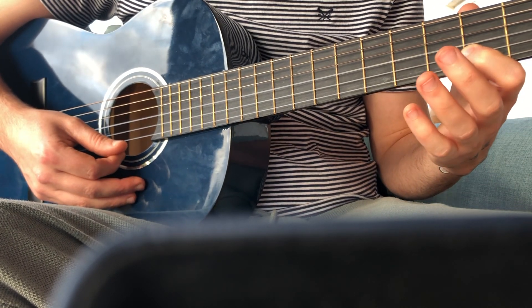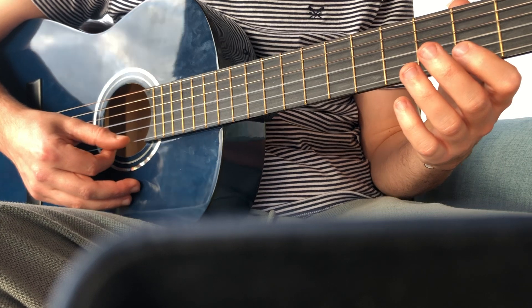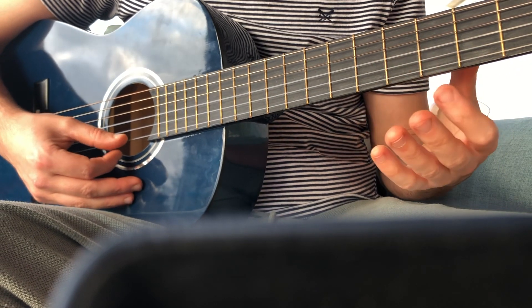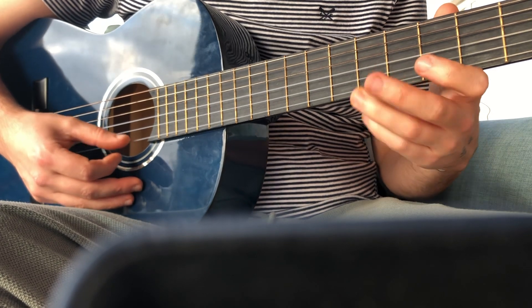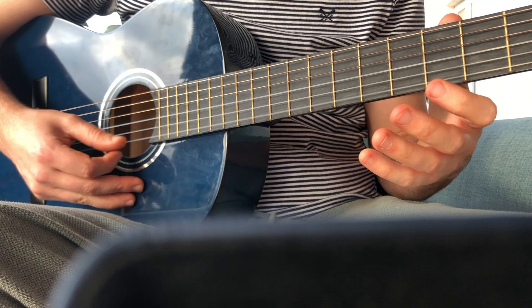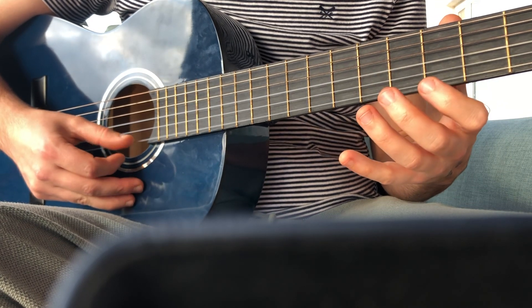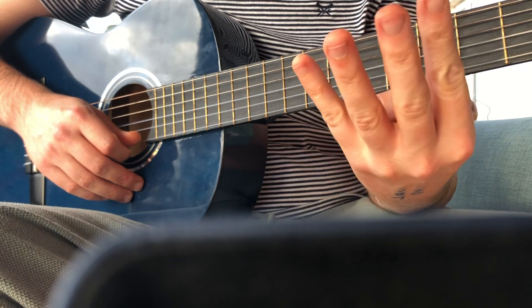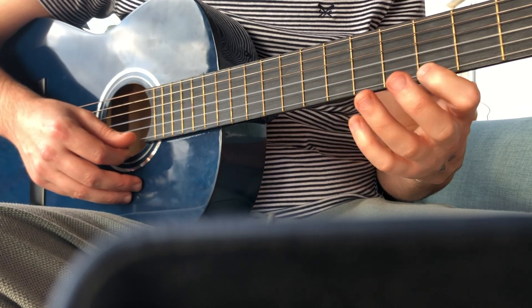On to the next one. Make sure you practice that four or five times and try to get it in a couple of times in a row if you can. Okay, give me 'Mission Impossible' — so this goes like this. Pause that and we'll play it together four times in a row — make sure you're using different fingers.